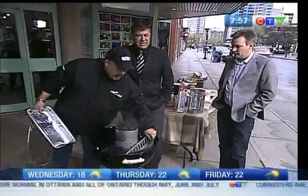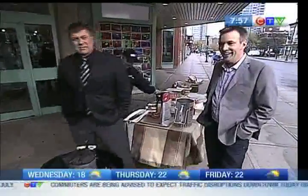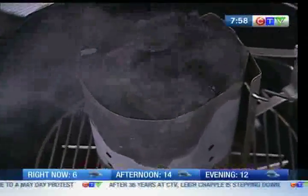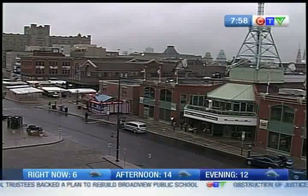I'm going to show you how to do the two-stage when we come back. And then we're going to cook some steaks. We'll be back with more of CBS Morning Live right after this.